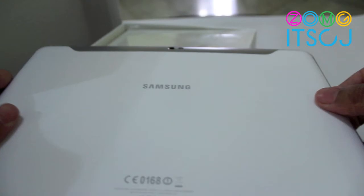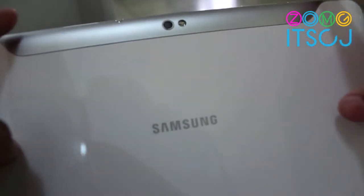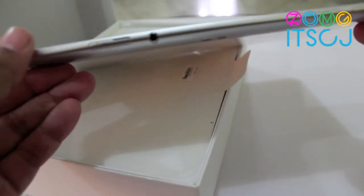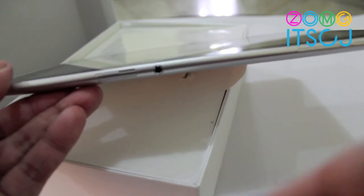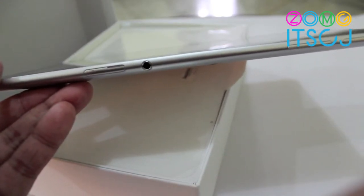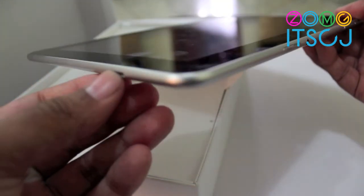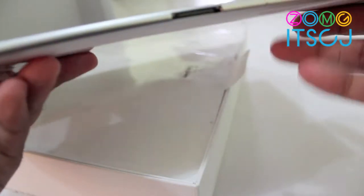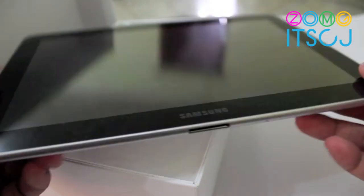You can see the back is very plastic-ish and there's the camera and the flash right there. 3.5mm jack right there. The SIM card slot right there. It is fully featured. There's a speaker right there, and another speaker right here.